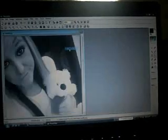Try not to make it too dark — it's your choice. And to see the actual size of the picture, go to 100% for the zoom.